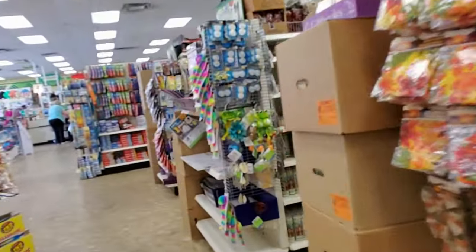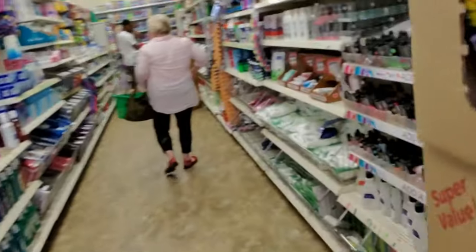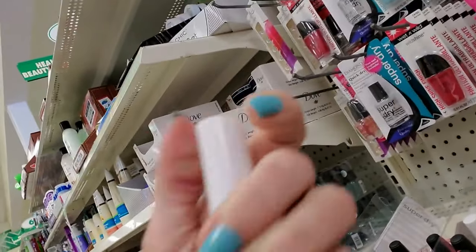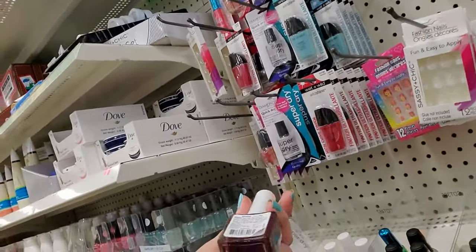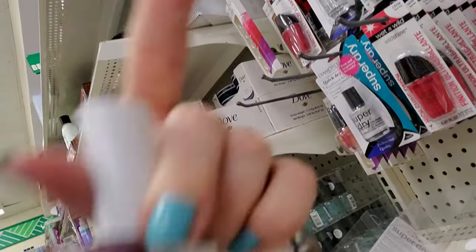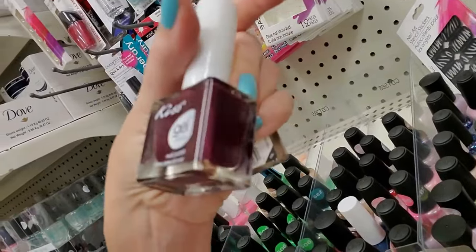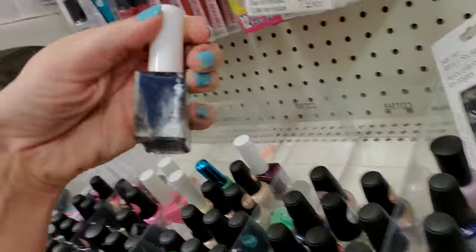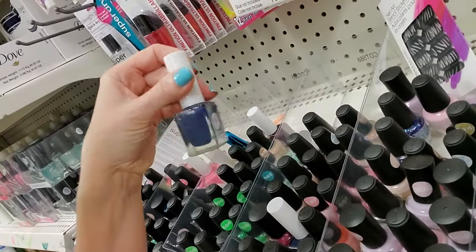I'm going to take you over to the nail polish. They have some more Kiss Gel nail polish and it's really pretty. Here's a pretty one — this is a burgundy color called Falling. And they have one that's midnight blue called That Moment — that is absolutely gorgeous. I'm going to get those two.